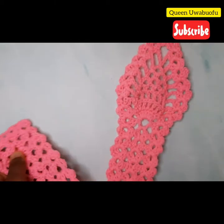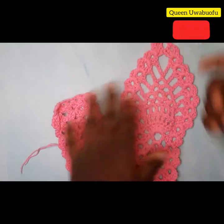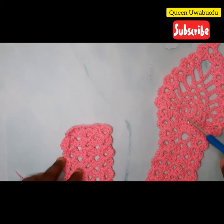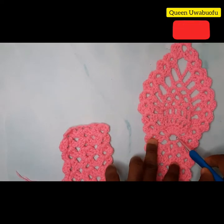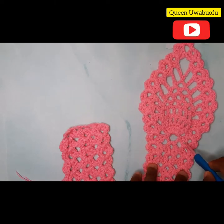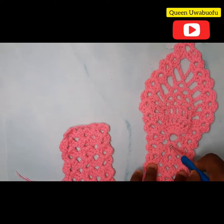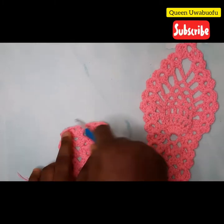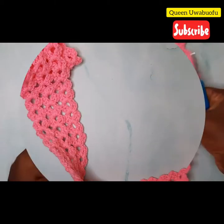Remember how we started? We started with two double crochets, two chains, two double crochets, then one double crochet, three chains, one double crochet, two chains, two double crochets, two chains, two double crochets — till the end.